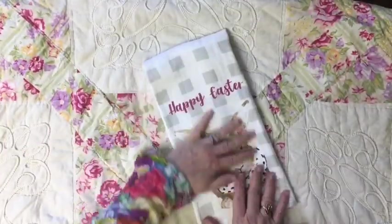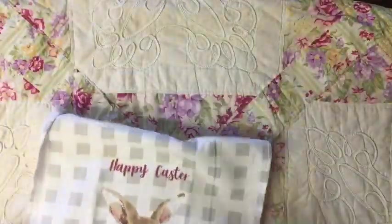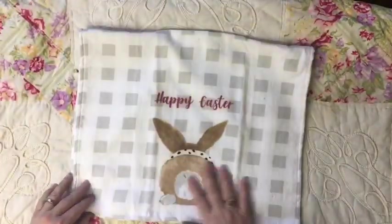Now for my next pillow — it's actually going to be two pillows — I'm going to take this cute little Happy Easter dish towel and I'm going to make it so that I can use it for spring and for Easter.